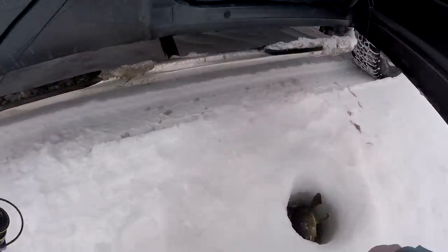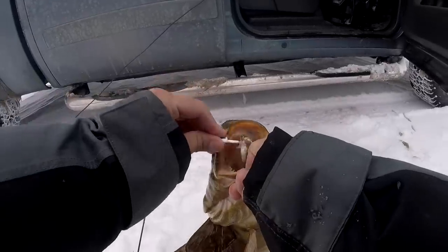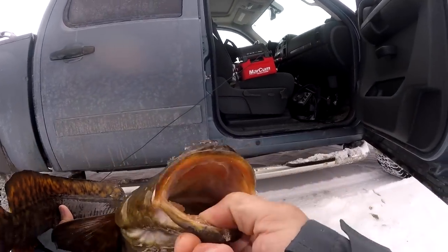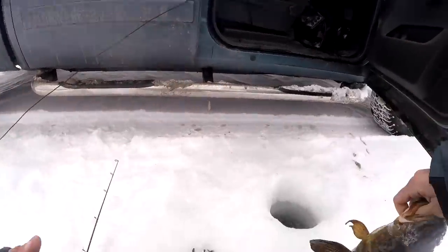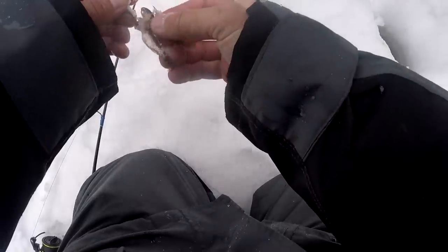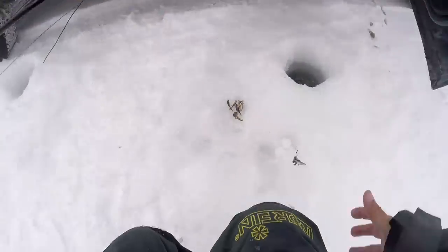Oh yes, dude. Greasy! What? Hell yeah, dude! Let's freaking go. What a nice, ugly fish that is. They are so beautiful. God, I love me some burbs. I'm going to tuck him right back. There is a bunch of them swimming around down there, that's for sure. Dude, that's the first one that I've seen come by my jig and absolutely sucked it right off the bottom.